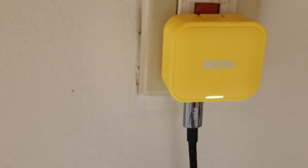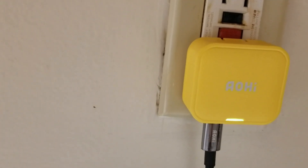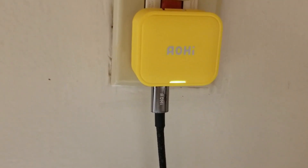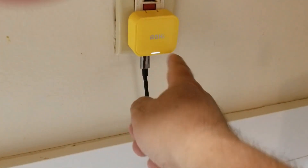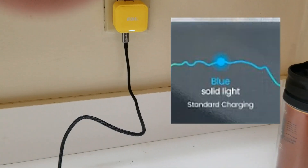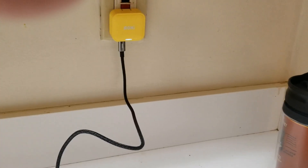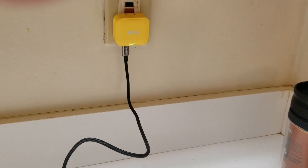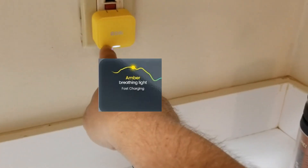You got a green light showing that it's working. I like that light because a lot of those chargers you don't even know if the charge is working. This 40-watt Type-C charger has a little green light — I don't know if you can see that on camera, but it's green. When you plug the Type-C into the unit you're charging, it shows a bluish amber light indicating it's charging. My phone's at about 50% right now, so we'll see what happens.